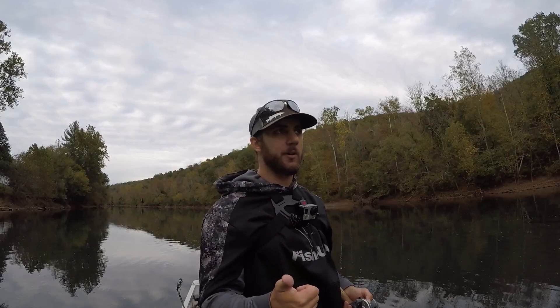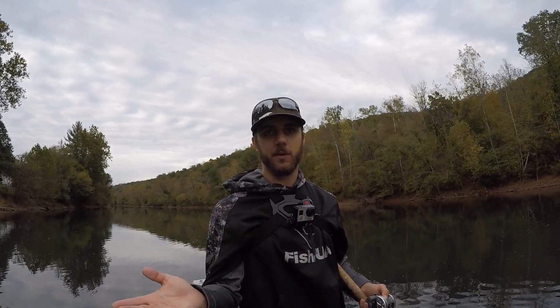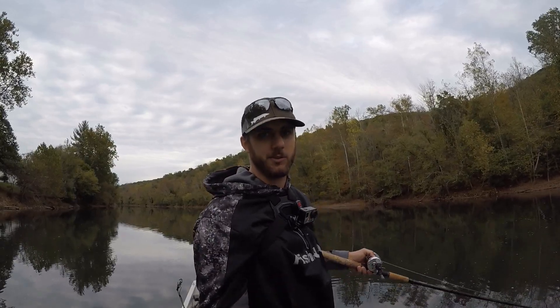I hope this was helpful for you. If you like this video, please give it a thumbs up and comment below — let me know your thoughts and anything else I might have missed. If there are any other topics you want me to cover, please let me know. If you haven't already, please subscribe to the channel — SG Angling — and we'll see you next time.